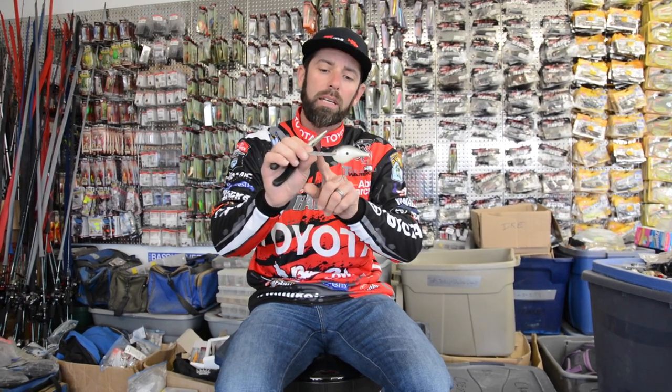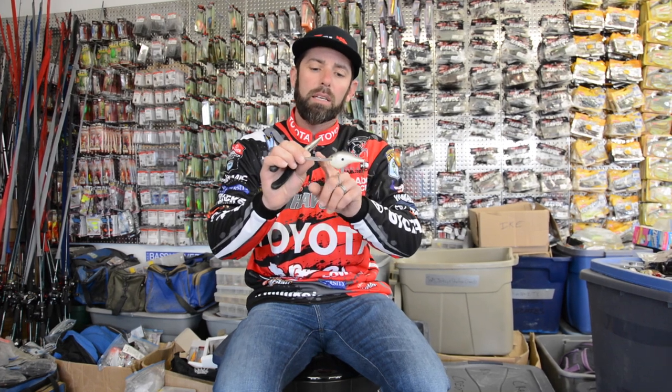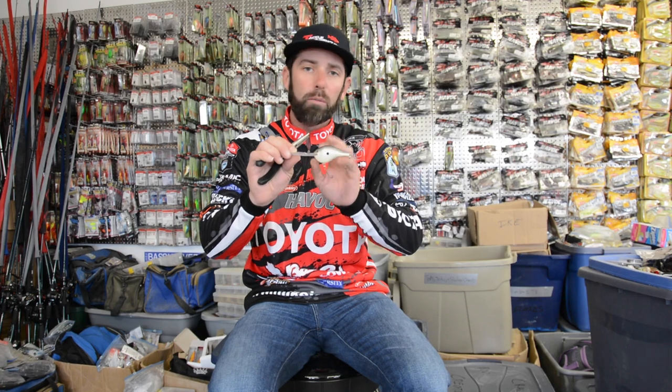Hey folks, I want to talk to you today a little bit about getting a crankbait to run straight if it's thrown off the way it's running. The great thing about the Rapala baits — this happens to be a Rapala DT20 that's in my hand — is all these baits are hand tuned, and all of them straight out of the box are going to run straight.